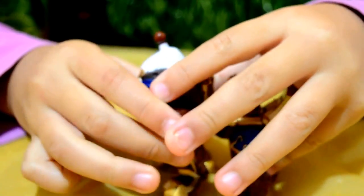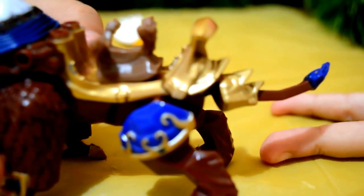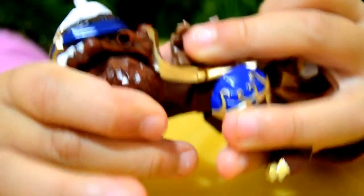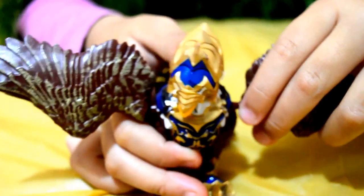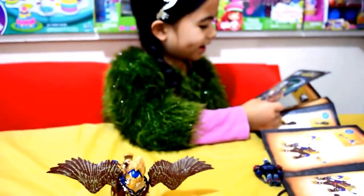Now let's connect the upper leg. Knick the tail! Here it is! Now the head. Why are you moving down? Here it is! Now her legs are far up. Oh! Now her legs!